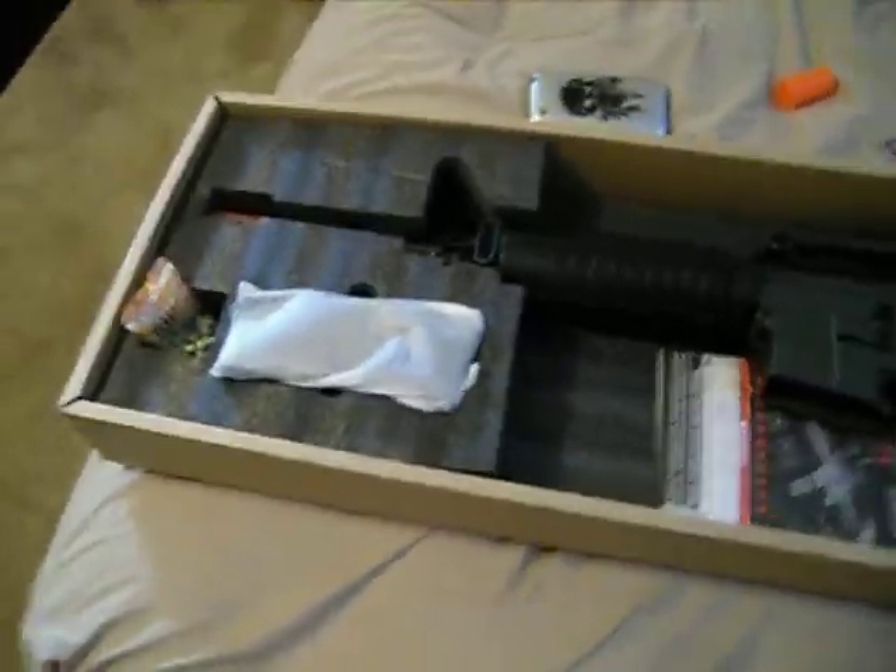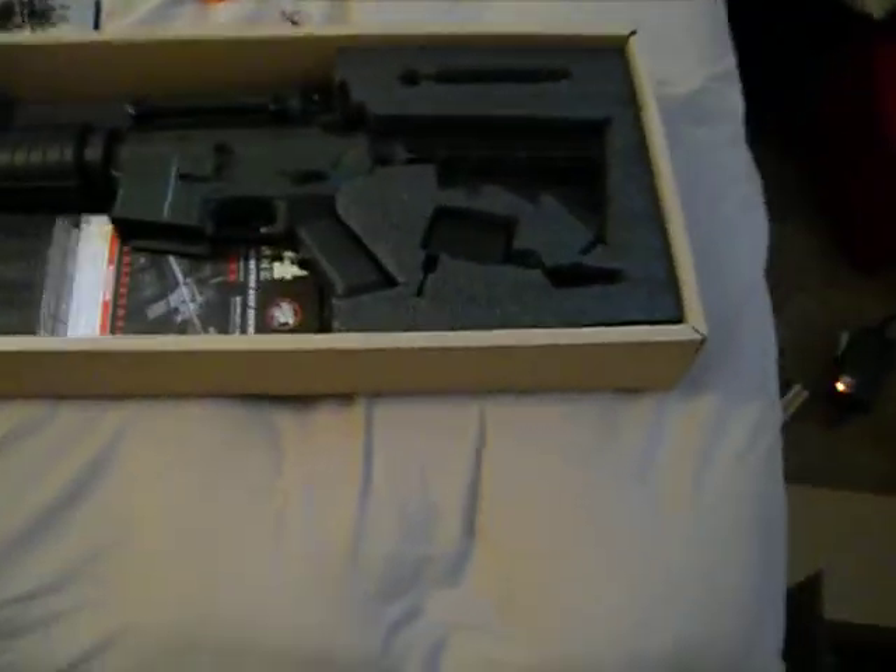What's up guys, this is Paintball Studios and this is coming from the Airsoft team. This is the unboxing of the JGM4.